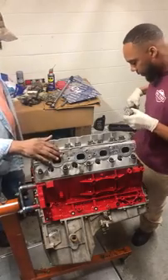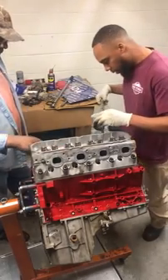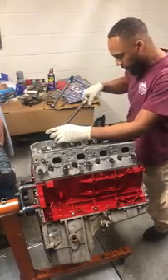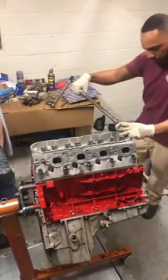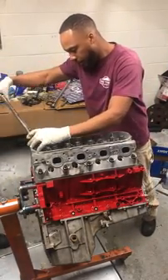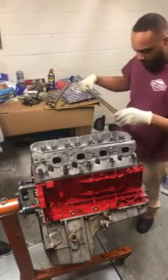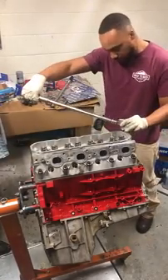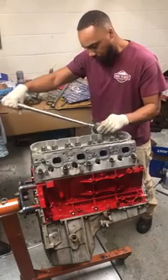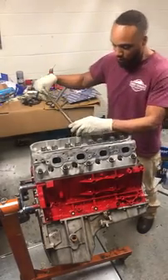That's 11, number 12, 12, 13, 14, and 15. Then I just go back and double check each one with a double click. The ones I'm double-checking now are 11 through 15 at 25 foot-pounds.